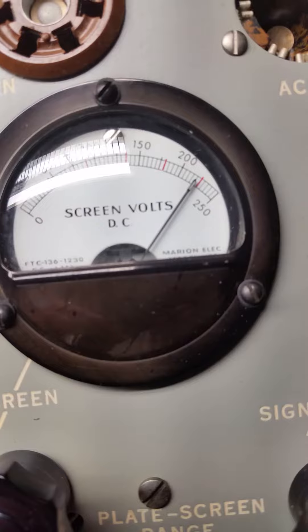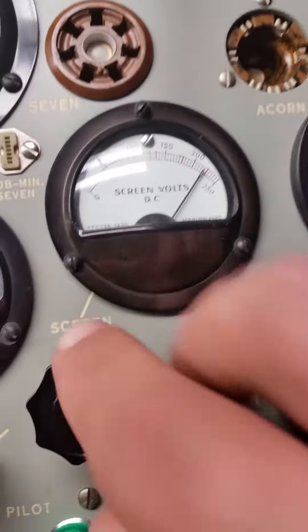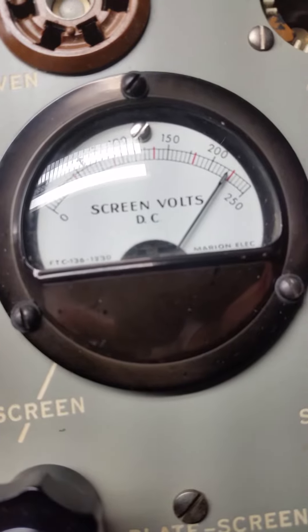The screen voltage is supposed to be 225. I can't get it above 215, maybe 218.